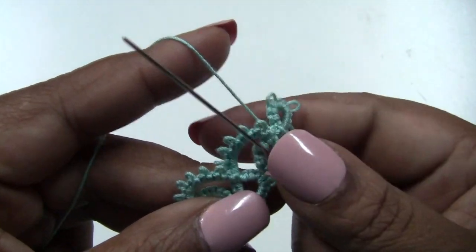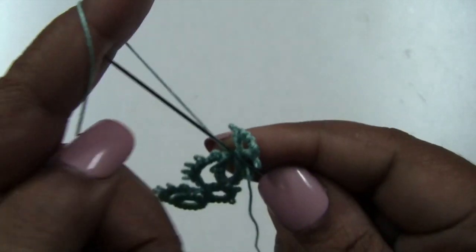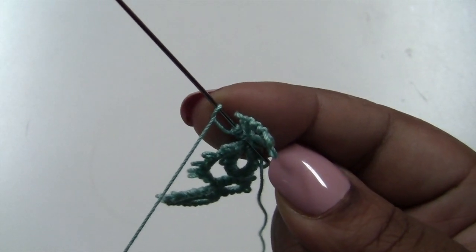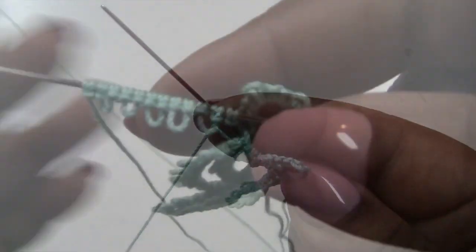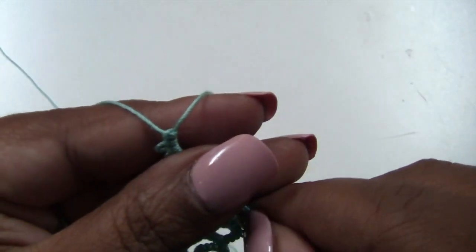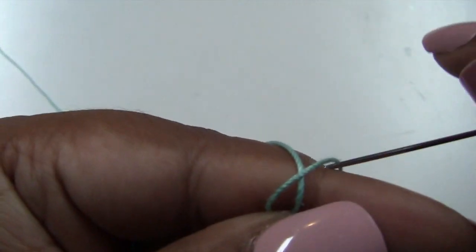Now you're ready for your third chain. Put the work to the back of your needle and repeat what you did: 12 double stitches and 5 picots. So 1, 2, picot. Remember, do 12 double stitches and between each two do a picot for a total of 5 picots. There's my 5 picots and 12 double stitches. Pull to form my third chain. Got my yarn tangled. Nice and tight. Turn the work around and tie.